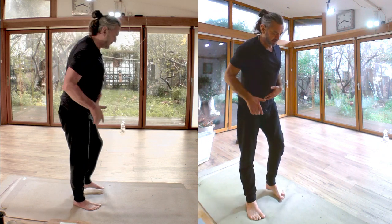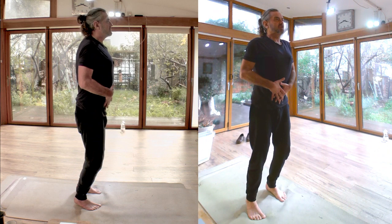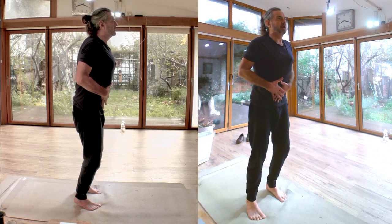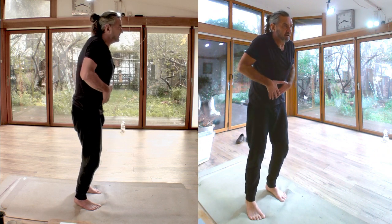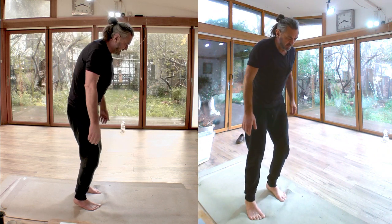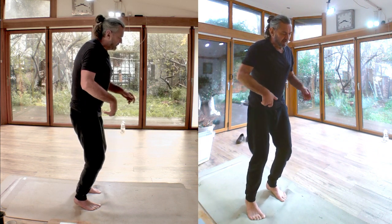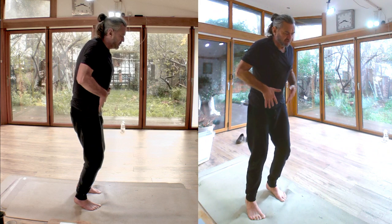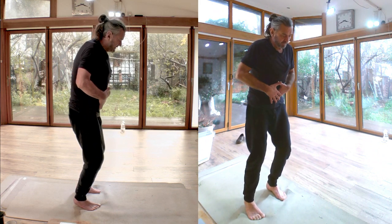We'll do the same experiment. Take the weight forwards. This time I'd like you to draw your belly back - that'll pull you down. Draw your belly back. See if you can breathe with the belly drawn back, which means you have to relax your back. When you release the breath, the belly will be supporting you because it's already drawn back.